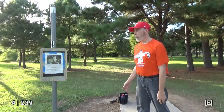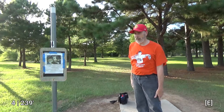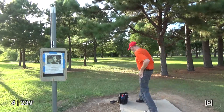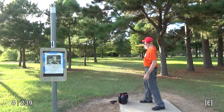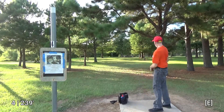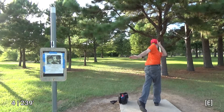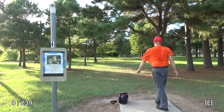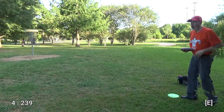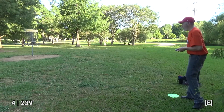Alright, the wind is starting to kick up, but I've got a straight shot about 240 feet that way, so hopefully I can get kind of close to the basket. In theory, I should be able to park it, but I'm not that good. I'm not that good. Alright, so technically I'm within about 20 feet. I should be able to make this, but I don't want to get my hopes up.